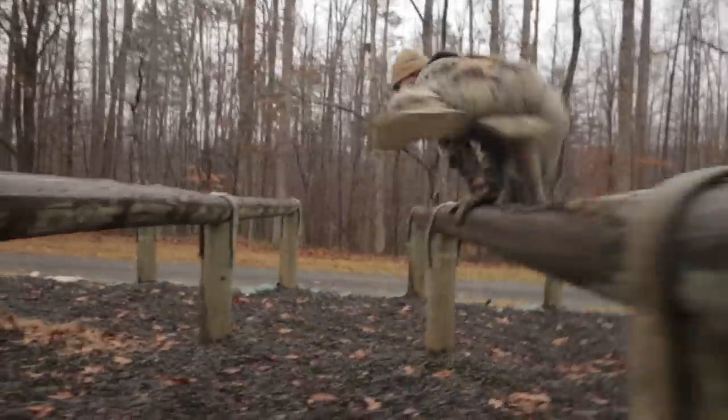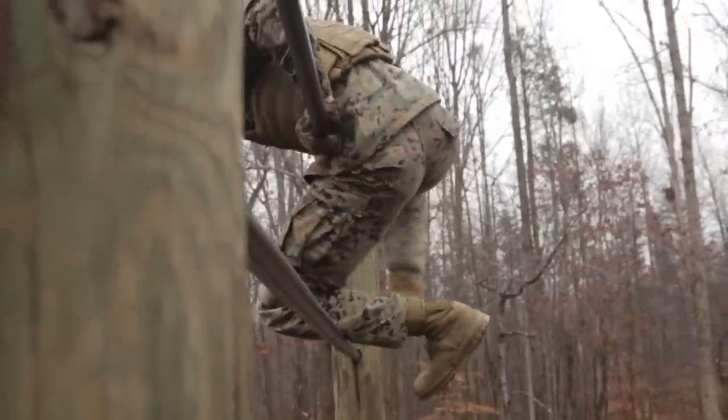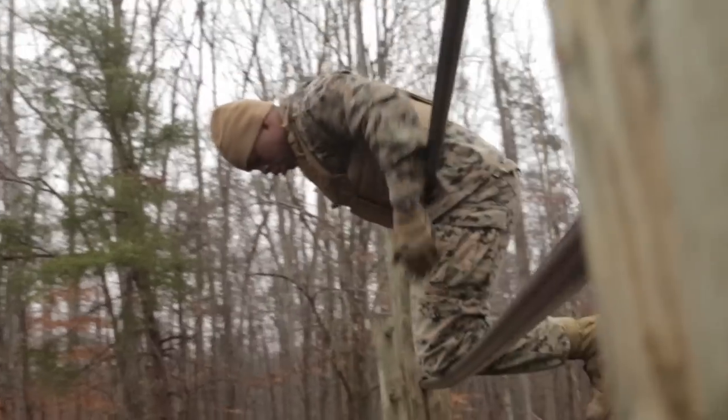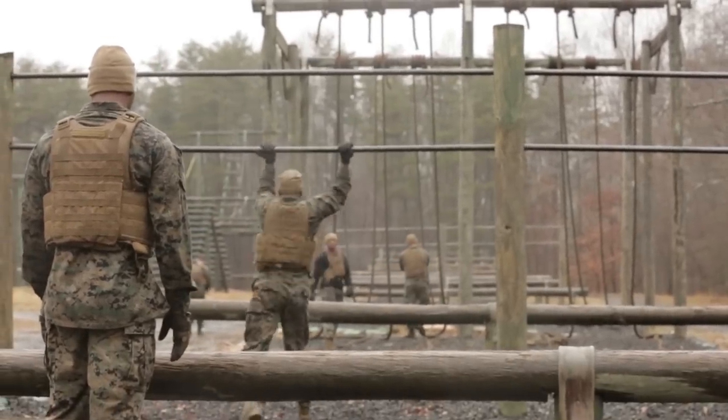The O course is a series of obstacles that requires the Marines to be physically fit to go through the obstacle course. We also give them time and have them put on their flak jacket and a little bit of weight.